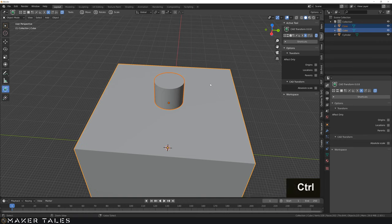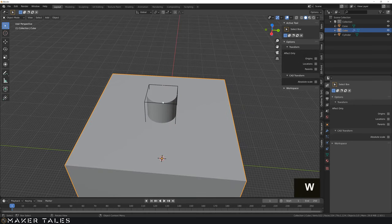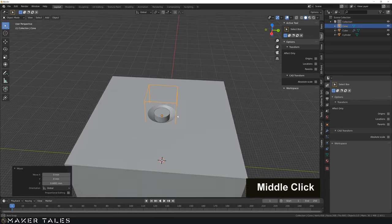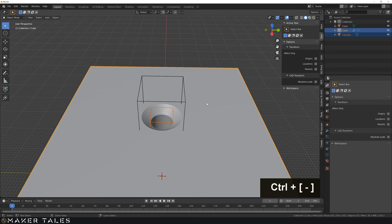We're going to shift select and go Control Minus. The boolean did not go well because we're intersecting perfect edges with planes. So let's go G, Z, and enter 0.0001 — I want this to be a very small movement. And let's go ahead and boolean this hole as well.